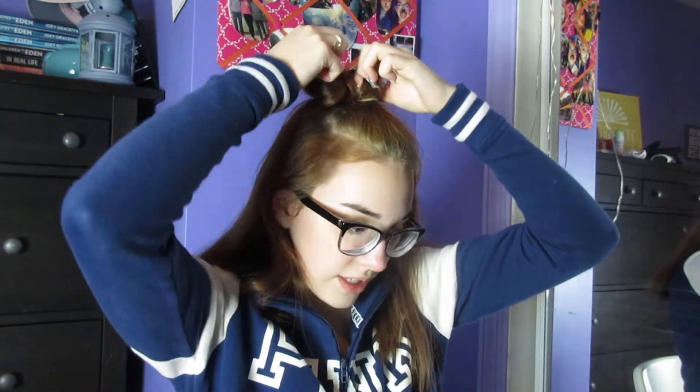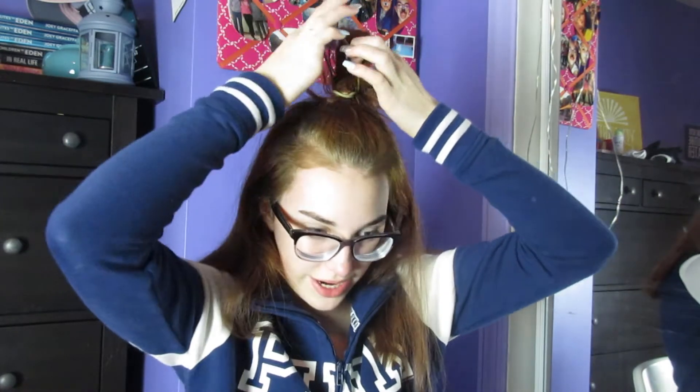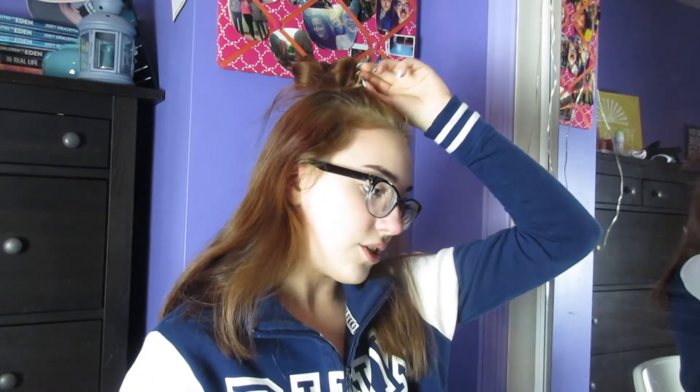I don't wear top knots to school that often because I don't always like how my hair looks in them, but this is a favorite for other people. It looks really cute on people with similar hair - it looks great on my friend Emma whenever she wears it. That's the third hairstyle - I'm taking my hair out to move straight to the fourth one.